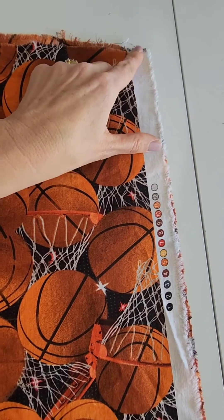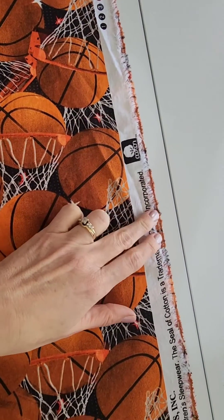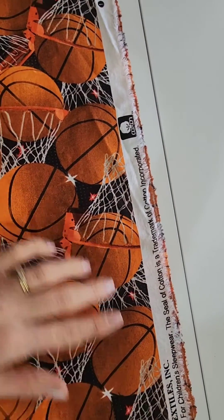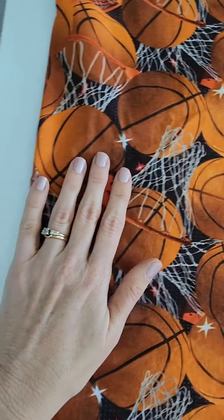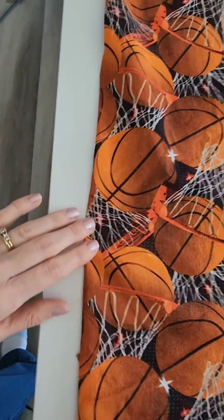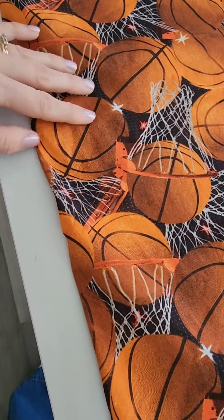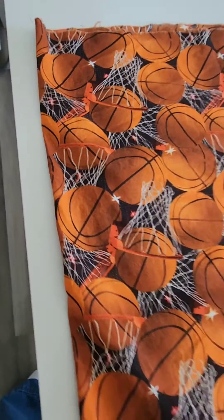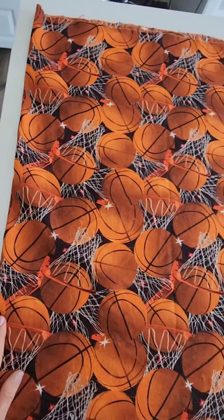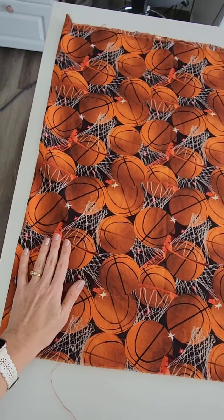So as you can see I have my corners perfectly aligned and I matched my selvage edges so that the edges are matching each other. Then you want to be able to push your fabric over to the side and have it lay flat. As you can see my fabric is twisting right here at the fold, which means it's not laying flat and our fabric is not properly on grain. We want this to just be a smooth fold over here.